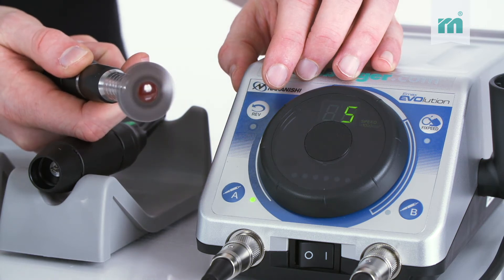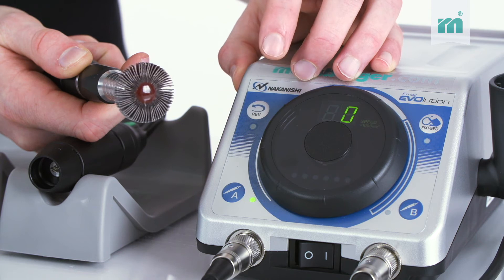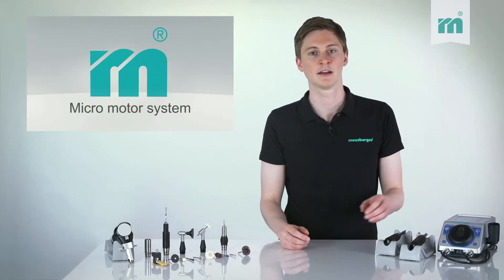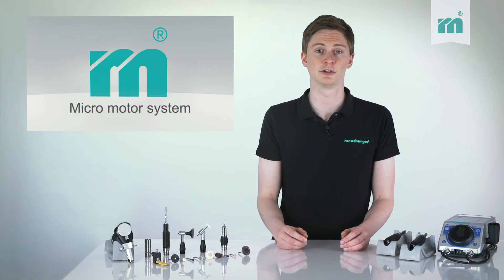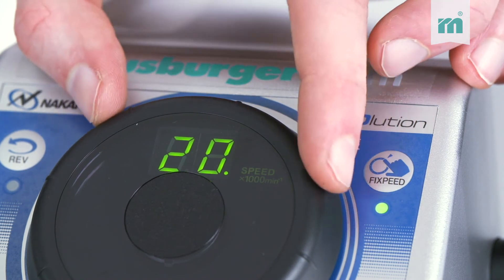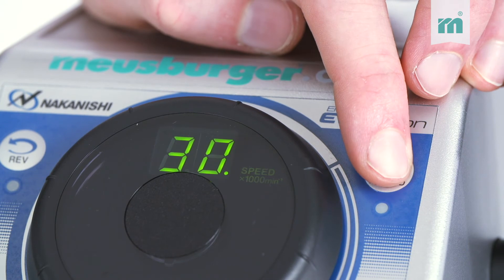With the touch of a button you can switch the direction from right to left and vice versa. Through the memory function the control unit is provided with a type of safety lock or key lock. It can also be switched easily from one speed value to another.